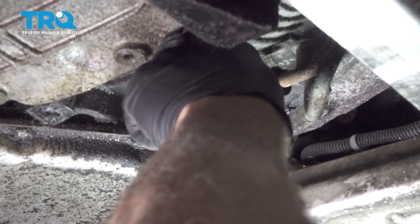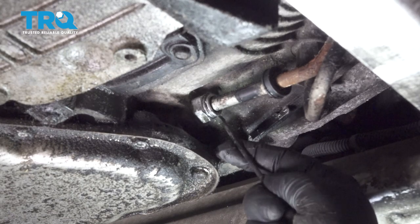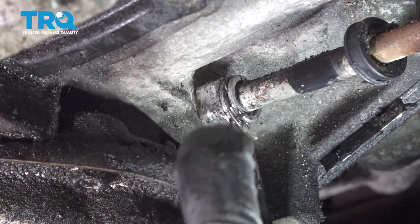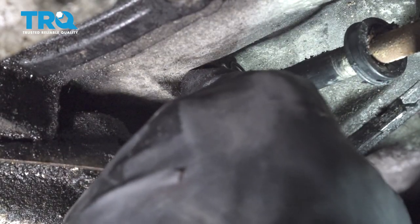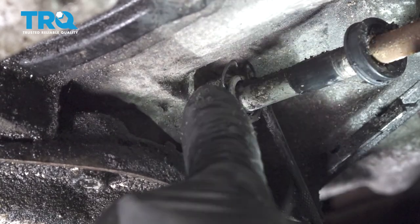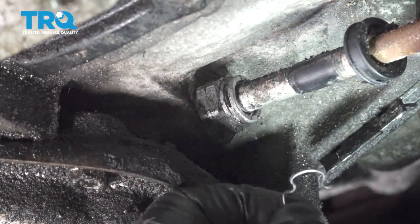This clip that's in here is pretty much shaped like a C. You just got to get on the edge of it, grab one end of it, and start to work it out. Work your pick up and around. And there's the clip right here.